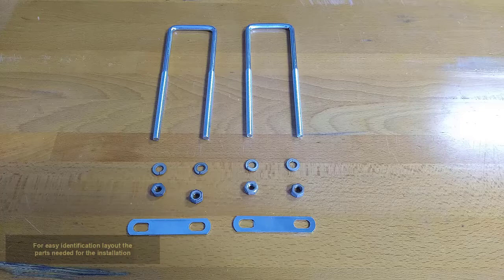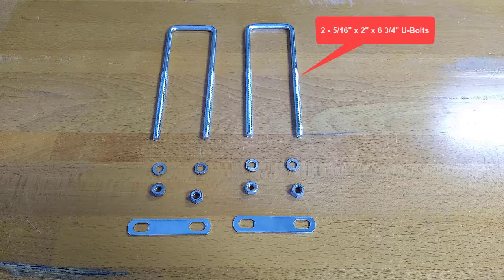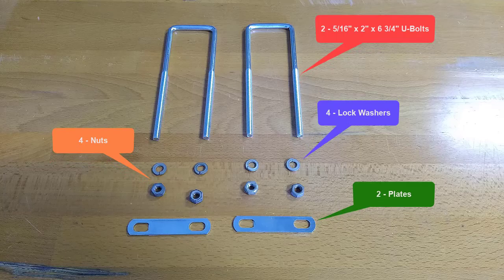For easy identification, lay out the parts needed for the installation: two 5/16-inch by 2-inch by 6 and 3/4-inch U-bolts, four lock washers, four nuts, and two plates.